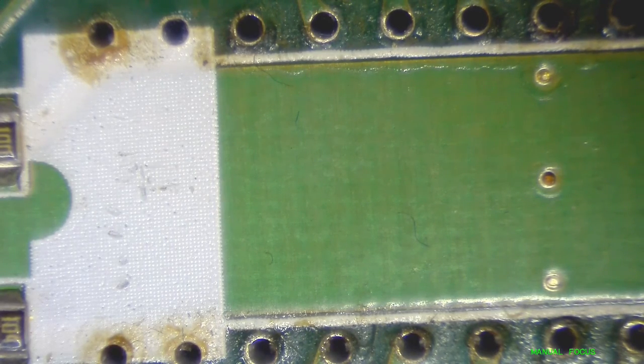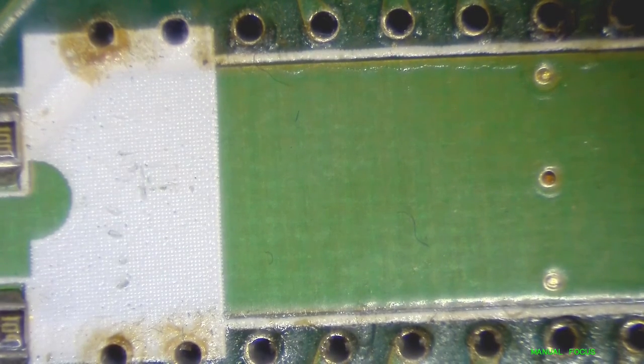I'm waiting on a few different value capacitors and some surface mount 0805 resistors. So stay tuned — I'm sure there will be more videos on this coming up. That's it.